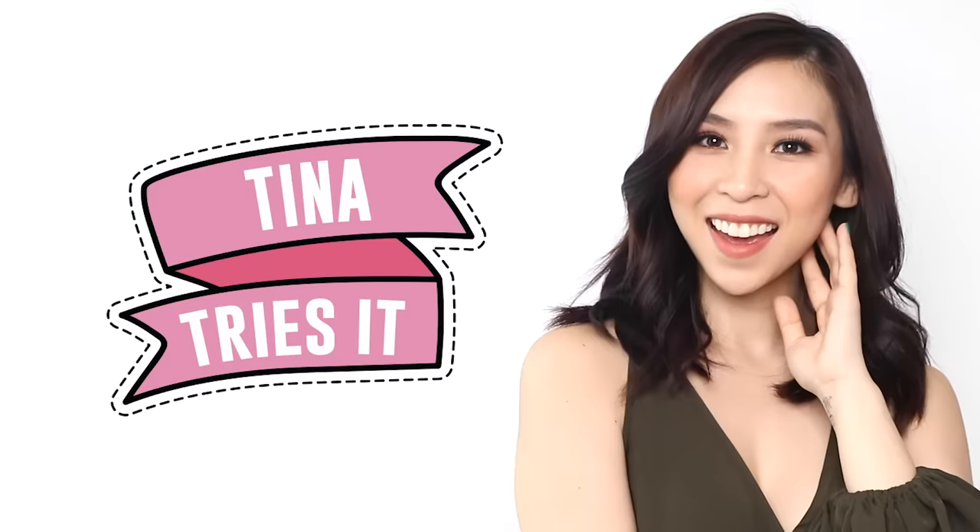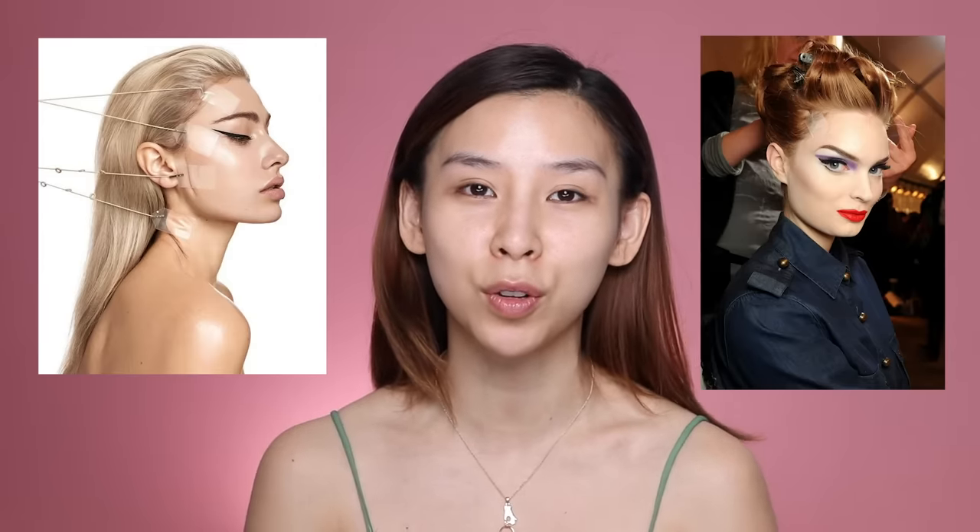Hey guys, it's Tina here — welcome back to another episode of Tina Tries It. In today's episode I'll be trying out instant facelift tape. For those of you who don't know, facelift tape has been around for years. It's a great cheap alternative to Botox and actual surgical facelifts, and it's commonly used for editorial makeup and photo shoots. A lot of drag queens use it also, and today I thought I would give this technique a try to see if it works.